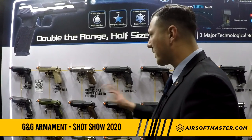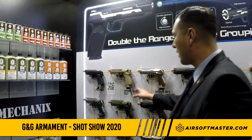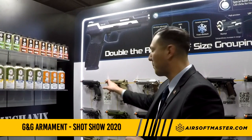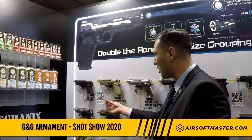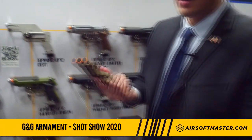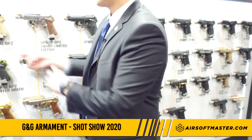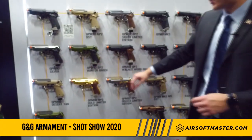Moving down to the left side, we have our GPM 92. We released the GPM 92 previously, but we came out with a new version and the biggest difference is it comes with a nice bullet keychain and you're able to adjust the hop-up on the outer barrel, similar to the GTP9. You make the adjustment inside the barrel — you grab it, make the adjustment, and you're good to go, making in-game adjustments much easier and quicker to get you back in the fight.